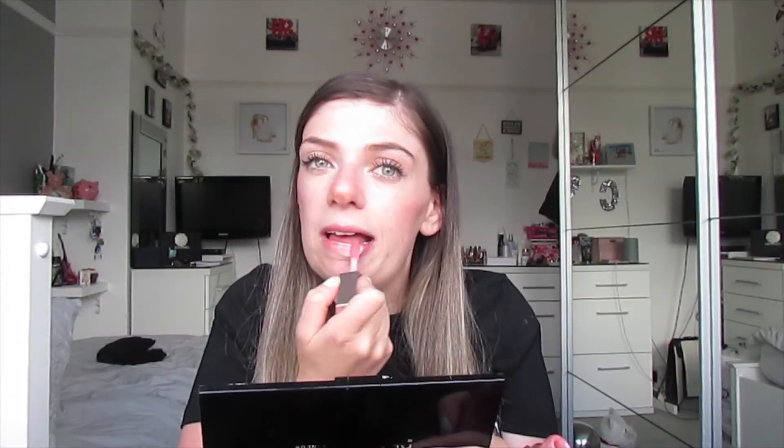My last step for my spring makeup is to add a lip gloss. I prefer wearing lip glosses because they just add to the glowy look. The lip gloss I'm using is by Fenty Beauty in the shade Fussy. I love this lip gloss - it has a lovely smell, it stays on long, and it's not sticky at all. Lots of glossy power and a beautiful smell.